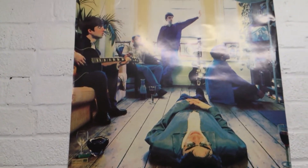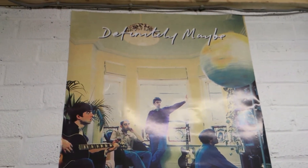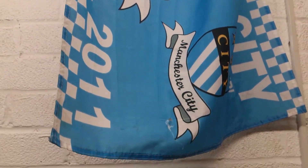This is an Oasis poster from the original album — 'Definitely Maybe' — an iconic album. I suppose everyone around the world's heard of that.